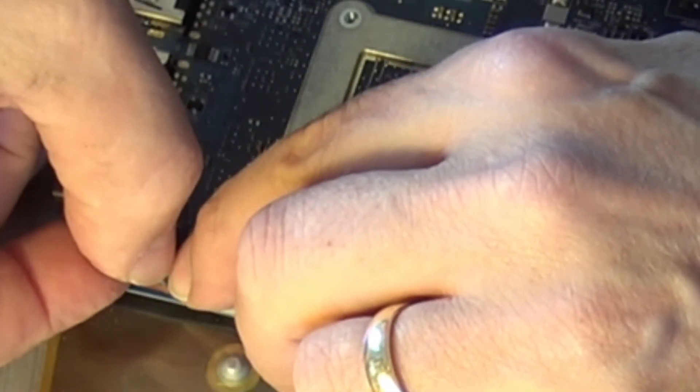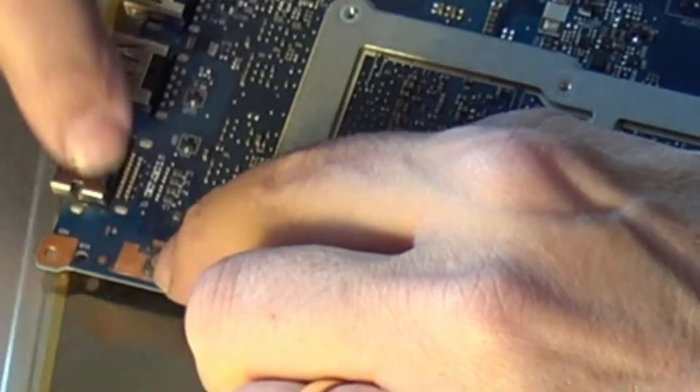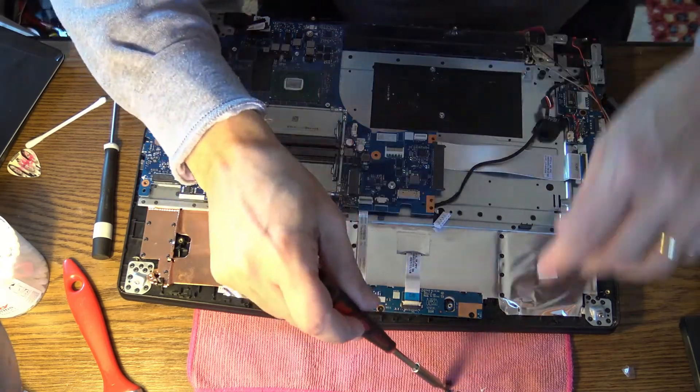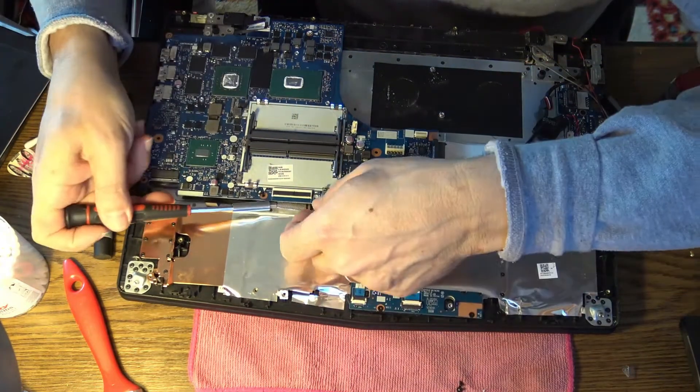Everything looks good there. Let me use my multimeter to check for continuity. It's working like new — perfect! We solved that. Now we have to put all the parts back together in reverse order.